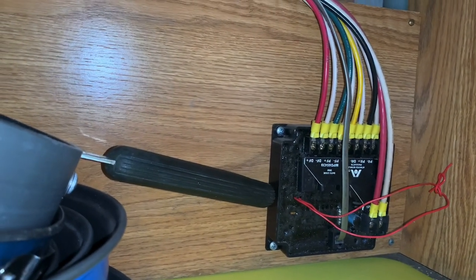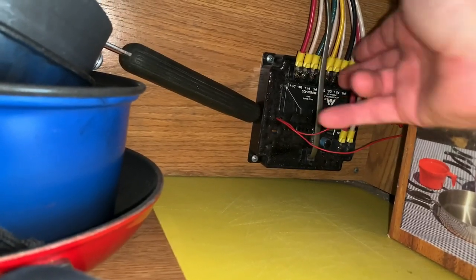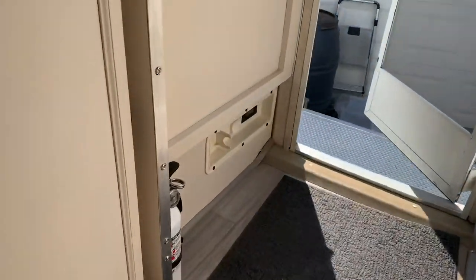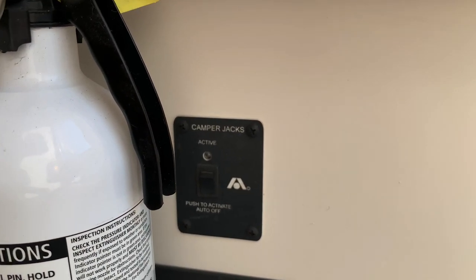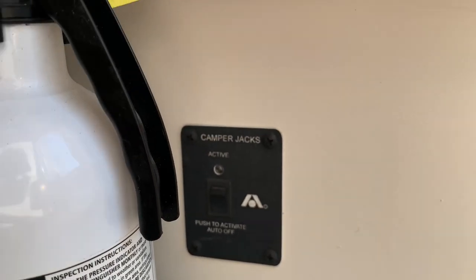One other thing I forgot to mention: this little gray communications cable runs from the switch over to the camper jack activator. This is the little switch I'm going to replace that'll hopefully resolve the problem. There's a data jack on the back of it — that's one more thing you could check as well. There's a possibility that data cable has gotten cut or come disconnected. So that's one more thing to check before you replace any parts.